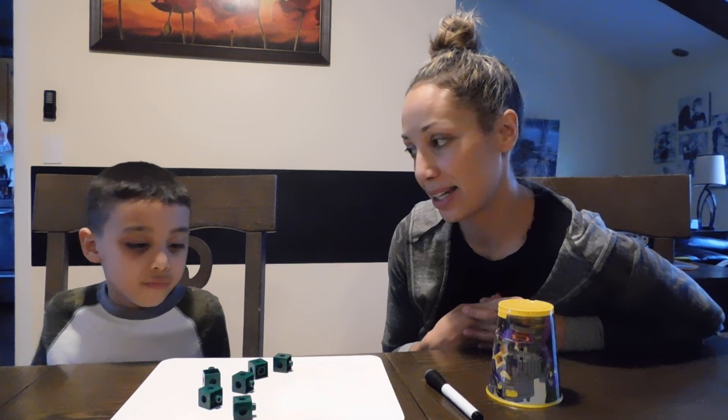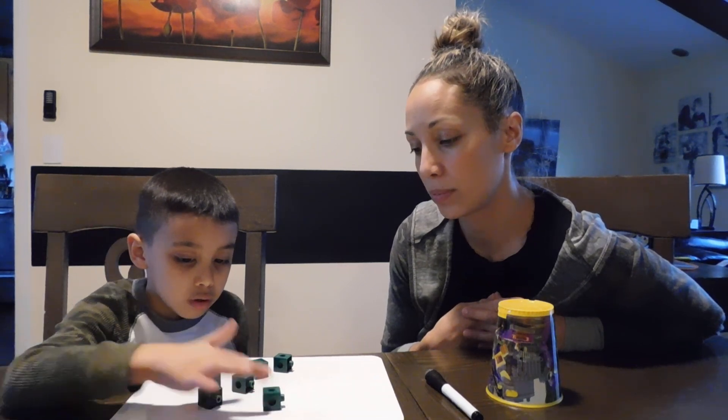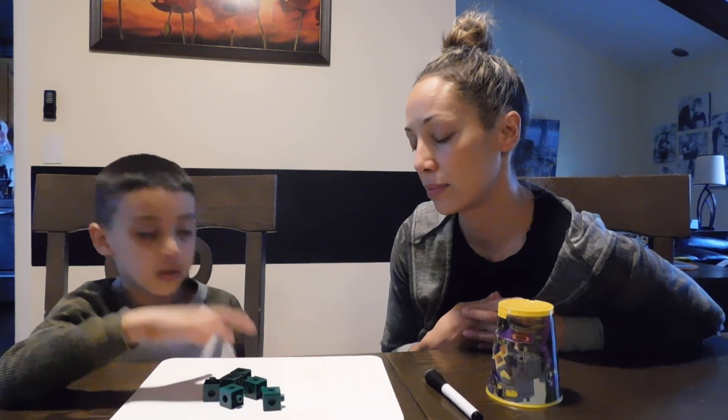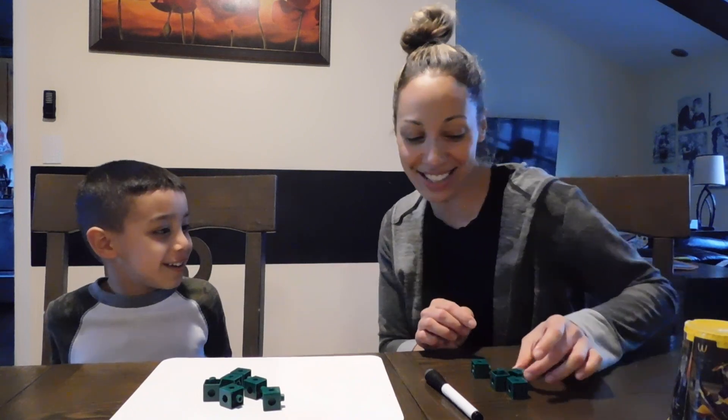Tell me how many I'm hiding. Okay. One, two, three, four, five, six, seven, eight, nine, ten. Four. Are you sure? Yeah, I'm positive. I don't know, let's see. Ding, ding. Yes, you were right. Four.